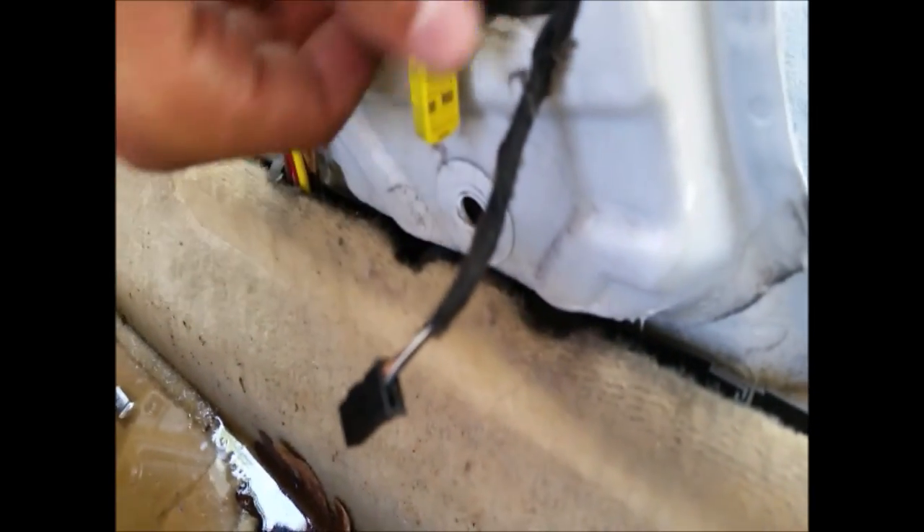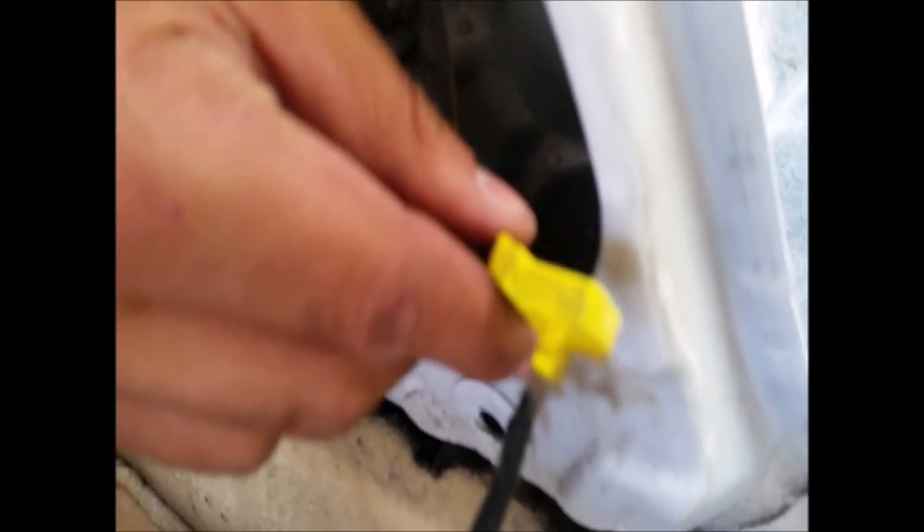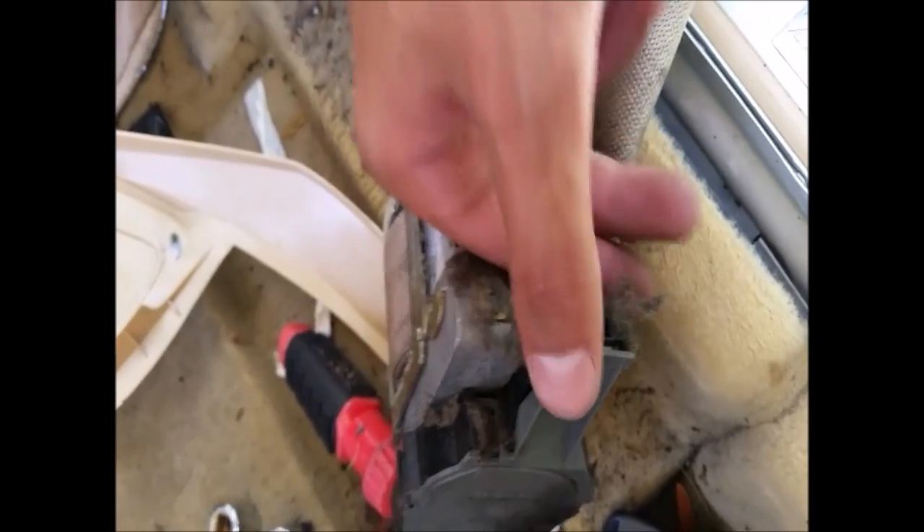I also didn't notice there is a second electrical connector that you need to remove. You've got the yellow one of course, but then you've got this small black one that ties right in here — it's pretty easy, just pull on it and it comes right out.